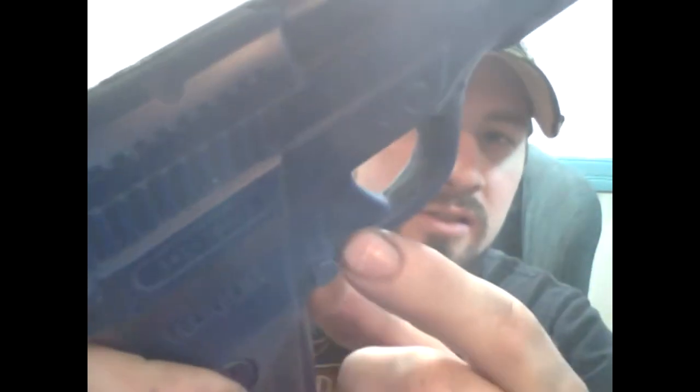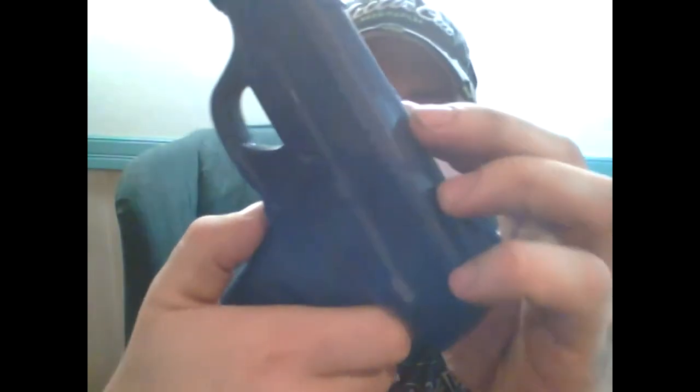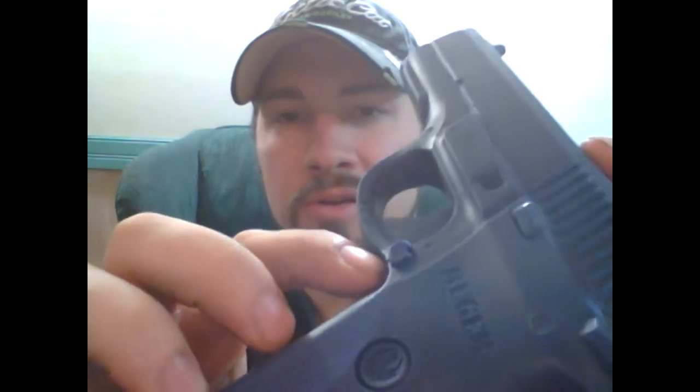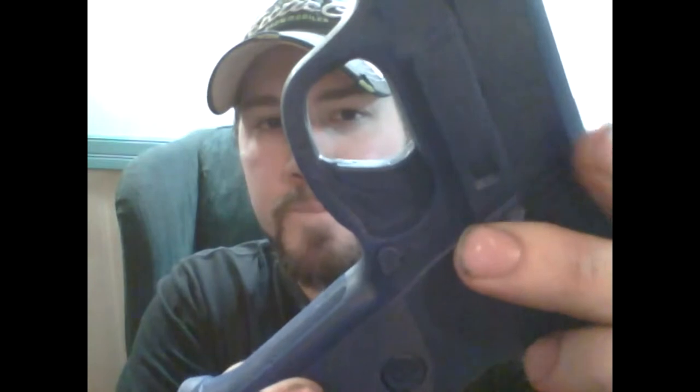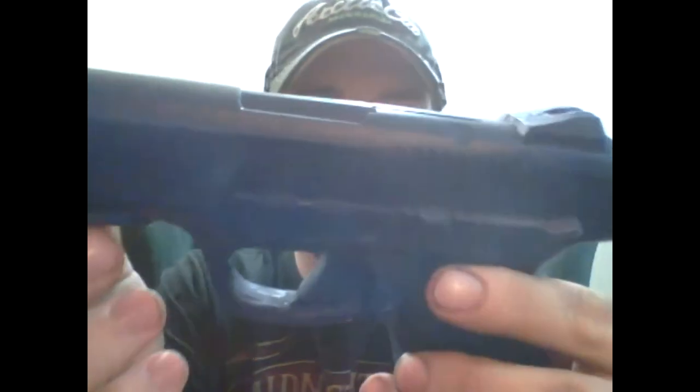The muzzle looks like somebody just hacked it off. The mag well literally looks like they took a hacksaw to it. It's full of little air bubbles — these must be resin cast. A whole part of the mag release is just gone, the corner is just gone. There are air bubbles all the way around it, all over the grips — big pockets all over the place. Just poor.